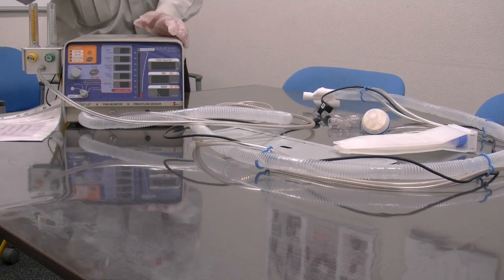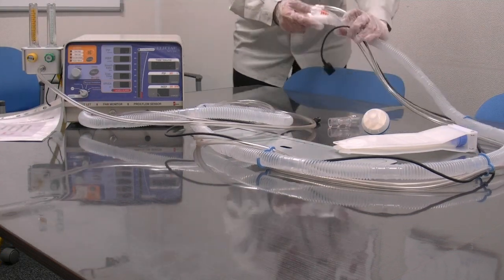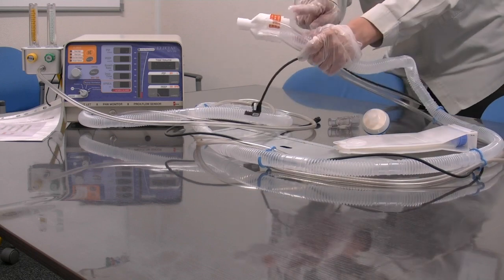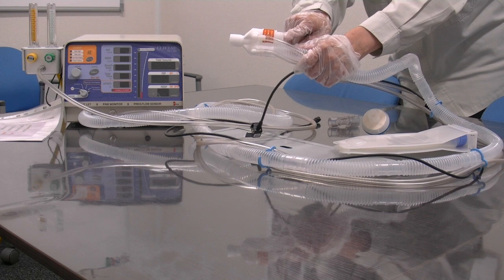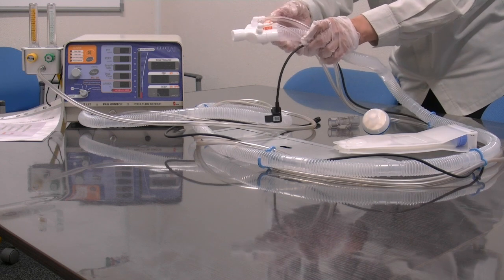Next, we have the Y-piece connector, which includes a pressure valve set to pop up at 60cm pressure to prevent patient injury in case of a kink in the patient circuit.